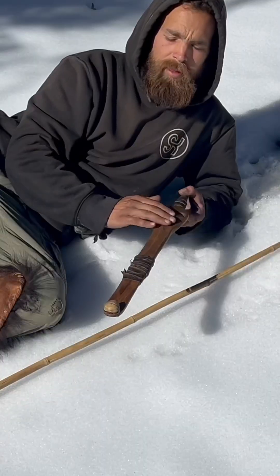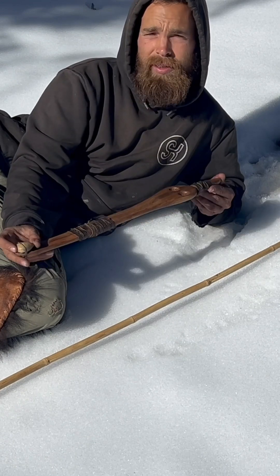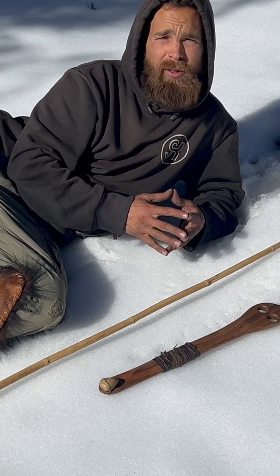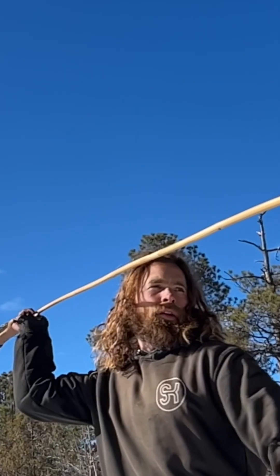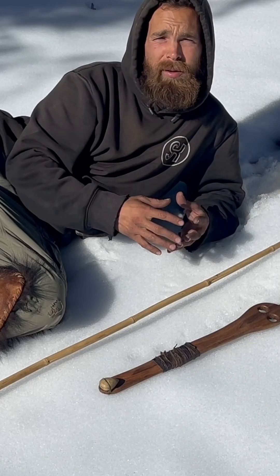This is the atlatl. The atlatl is usually the length of the thrower's arm and has a spur at the tip. The reason the atlatl is so widely known by primitive hunters is because of its ability to efficiently take down small to large game animals.